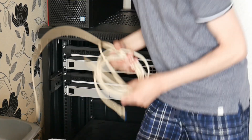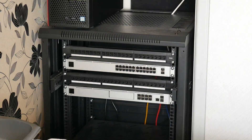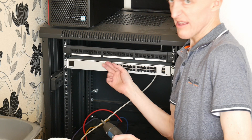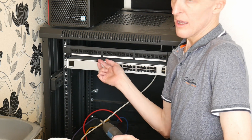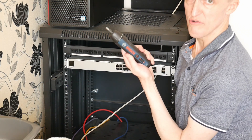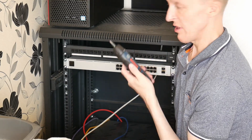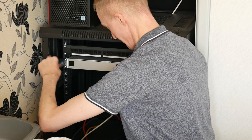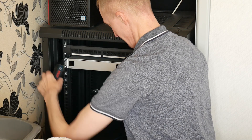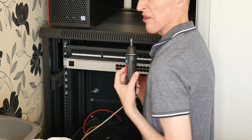I'll go ahead and remove the rest of the cables and I'll be back shortly. The last thing to remove now is the switch, which I'll be replacing with a POE switch. I'll be using an electric screwdriver — I'll put a link below — rather than a manual one.